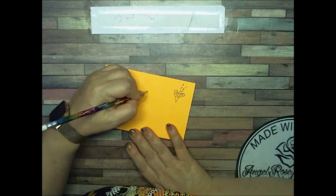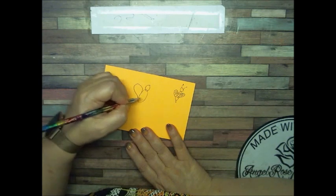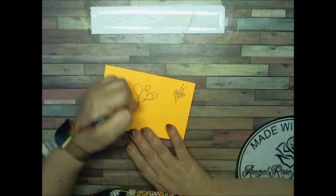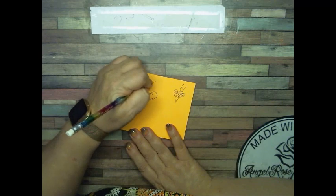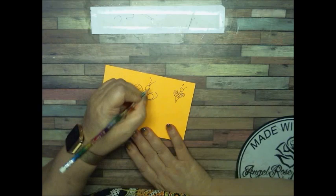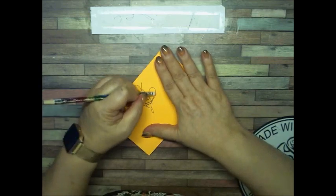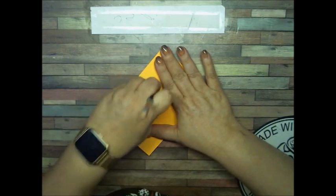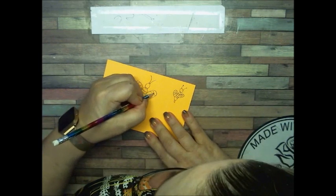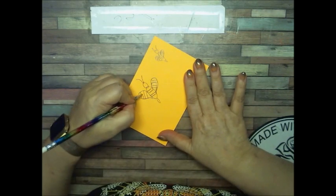Body, head, wing — well, that one's small — one little tail, antenna, stripes here and here. Let's erase the middle here. And we have our little bees.